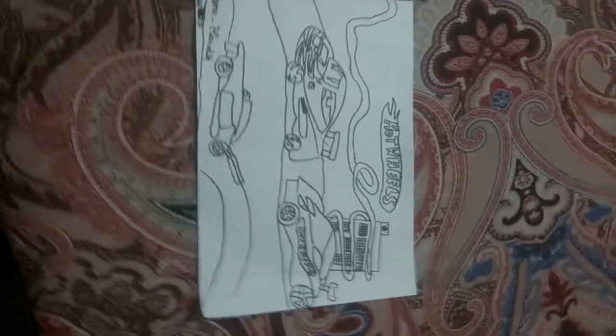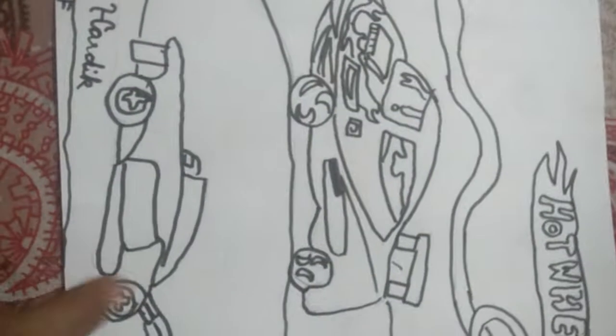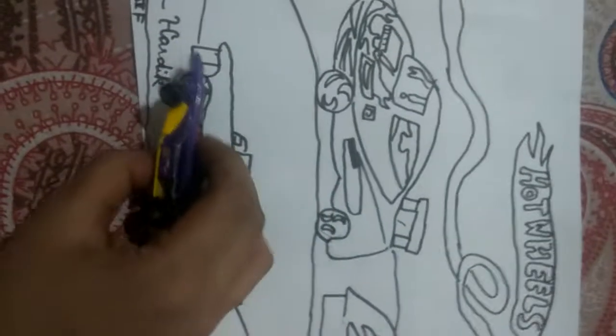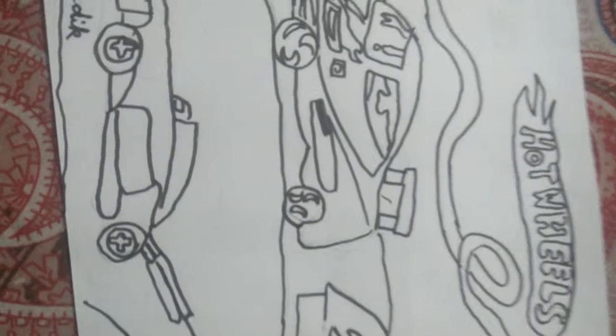Hello friends, I am Hardik from Zafanakar. Today I'll show you how to make these Hot Wheels ways — cars like this. First, make your car like this. Then make some buildings and on their tracks, the Hot Wheels, like this.